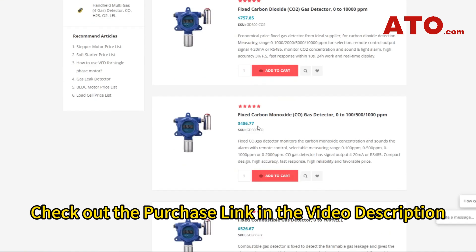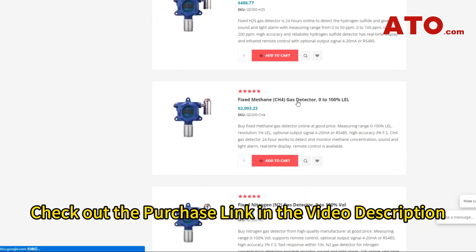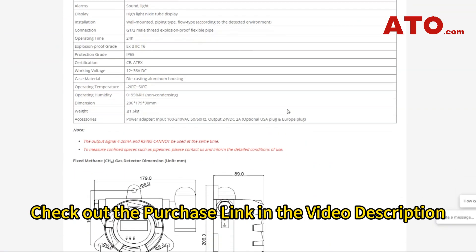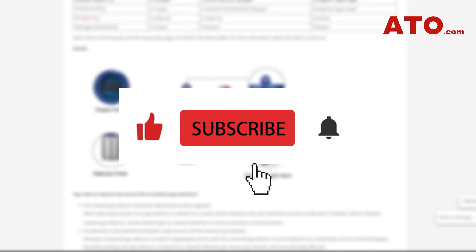If you want a reliable gas detector to check for any kind of gas smells around your property, you can do this by incorporating this device into your gas connection. For full details on this model, visit ATO.com or check out the links in the description box. Thank you for watching — if we helped you out, please hit the like and subscribe button. We'll catch you very soon in the next video.